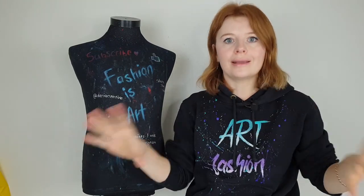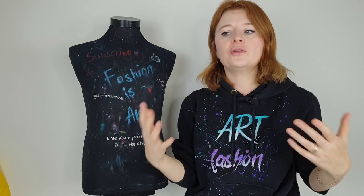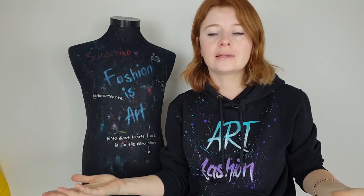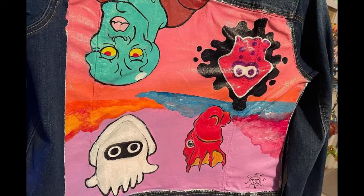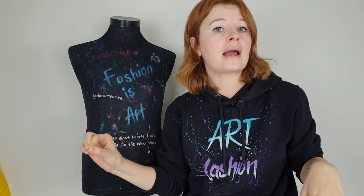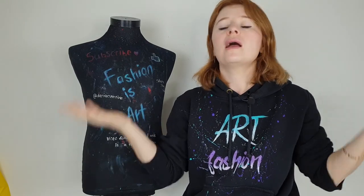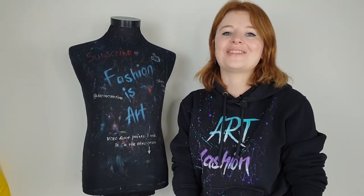For cartoonish designs to look good they need to be clean — clear lines, smooth layers. If you don't know the basics of clothes customization, how to apply paint and work with layers, there's a big risk your artwork will look tacky. In this video I want to give tips on how to create smooth lines, clean layers, and beautiful cartoonish customization. I'm Daria, welcome back to the Art Fashion channel.